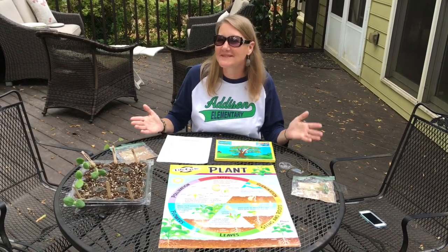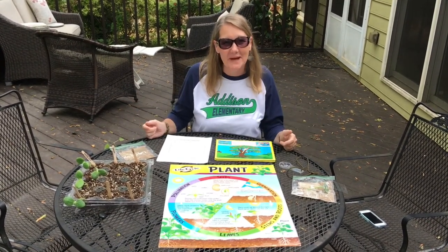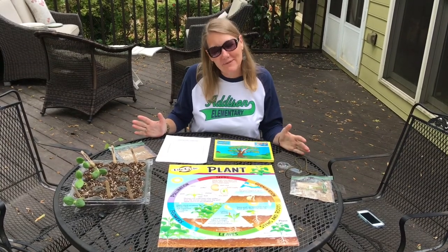Hi second graders! Welcome back to Mrs. Nobby's virtual science lab in my backyard. It's good to be back with you today.